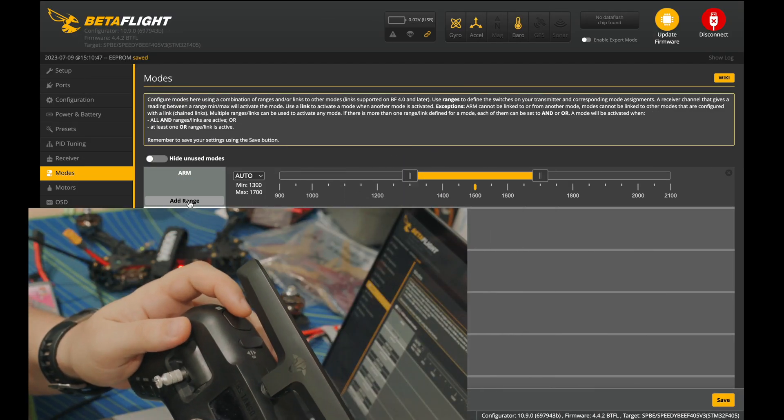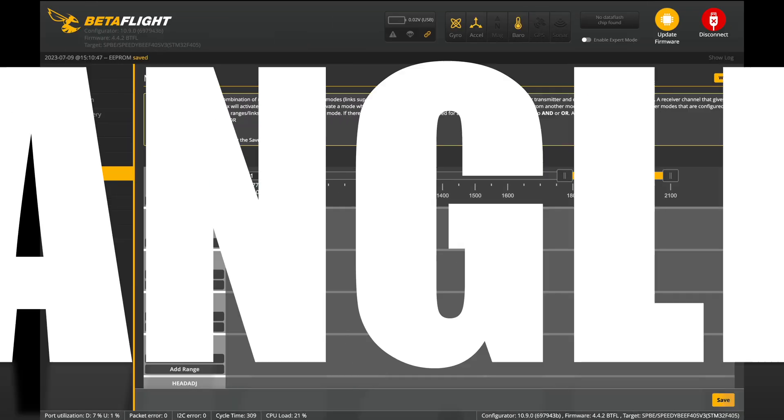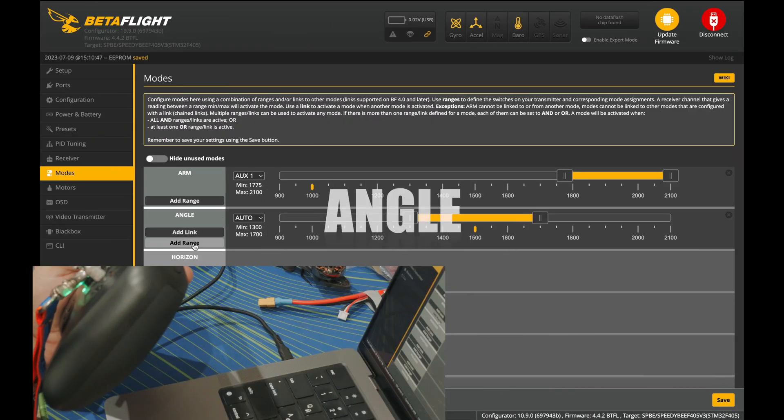Press your button and move this line. Next, angle mode at range.